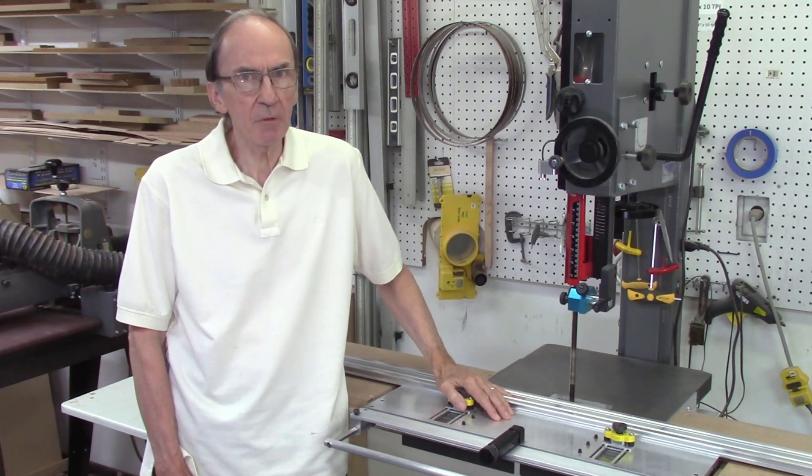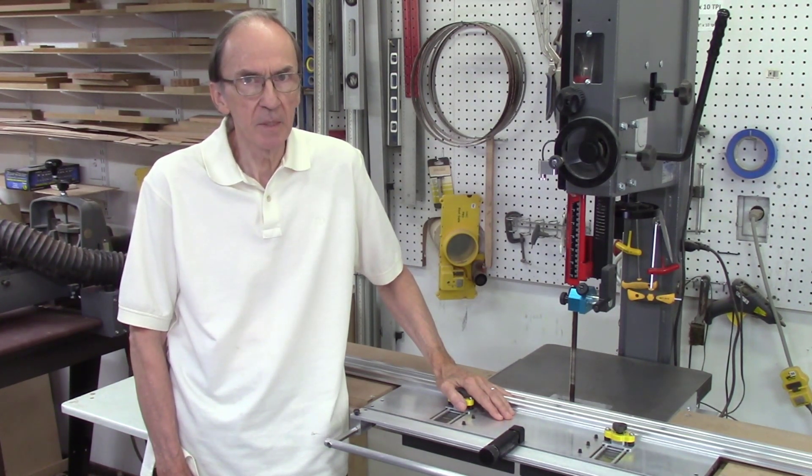Over the past few years I've made a number of modifications to my bandsaw to improve the performance of the AccuSlice system. The main purpose of these changes was to reduce vibration and therefore get smoother cuts used in the AccuSlice system.